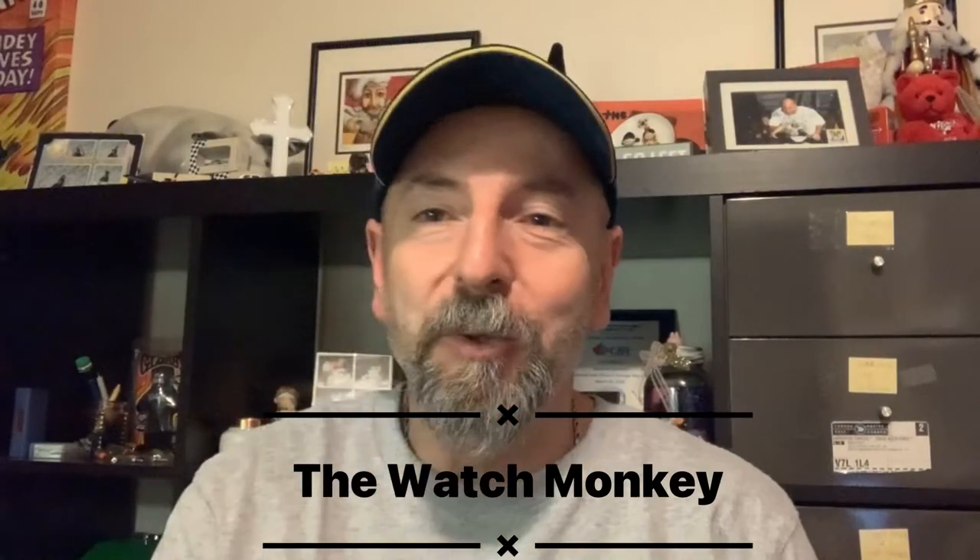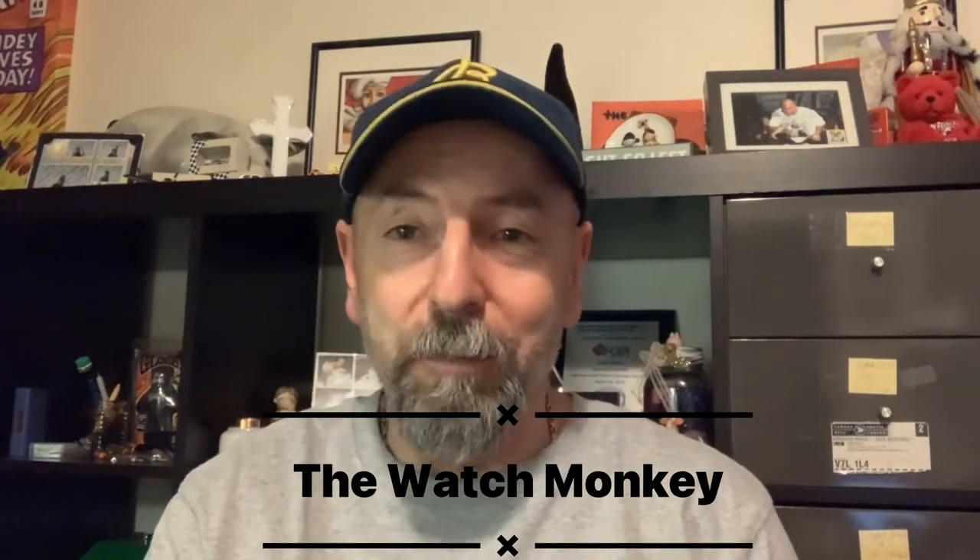Hello everyone and welcome back to another episode of The Watch Monkey. Today we're talking about a very iconic watch — the Hamilton Khaki Field. What makes this one a little unusual is that I purchased a quartz version, which really is not my favorite, but the price was right and I just couldn't resist. I'll get into the details about the watch and the price I paid, but really if you're looking for an all-around great watch that's reliable and looks great, this could be the watch for you.